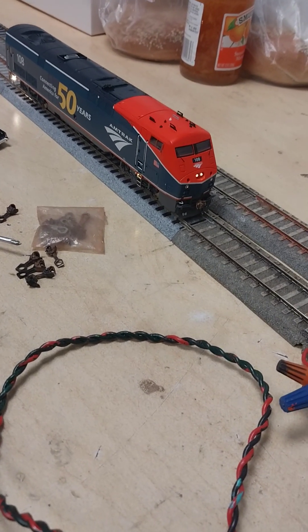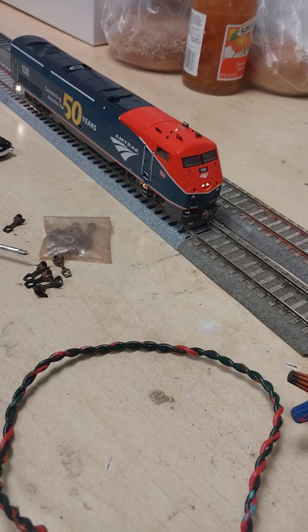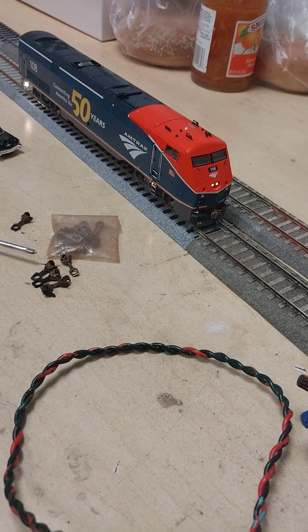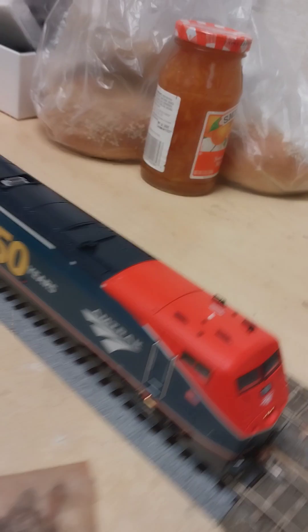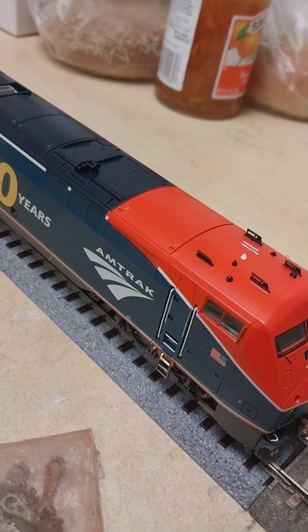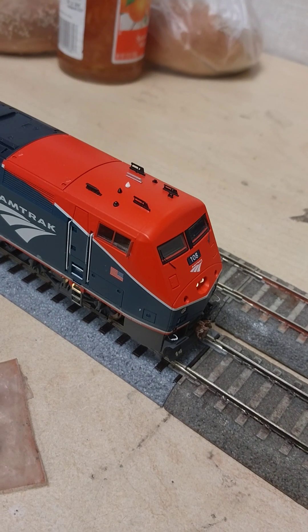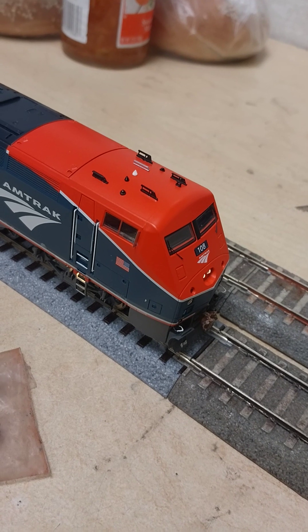It does have cab chatter and a lot of different functions — quite a decent amount of functions. I think you'll be impressed with the engine when you get it. I'm impressed.